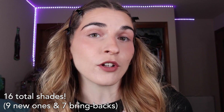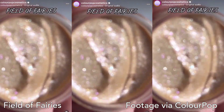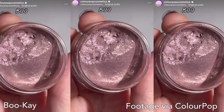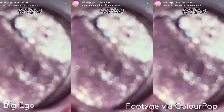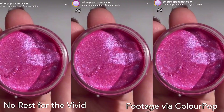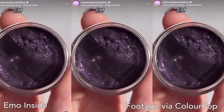I don't have these Jelly Much shadows on hand, but the lineup includes Super Cool, Field of Fairies, Sage Bundle, Mystical, Buzzy, Close to You, Bouquet, Big Ego, Brentwood, Billionaire, Stargaze, Duckling, No Rest for the Vivid, Hallucin-o-genius, Shiny Penny, and Emo Inside.